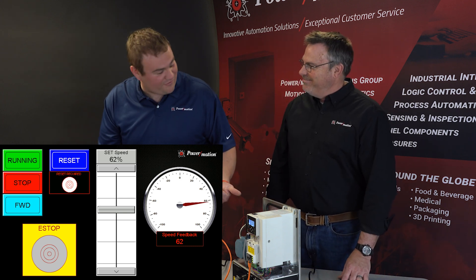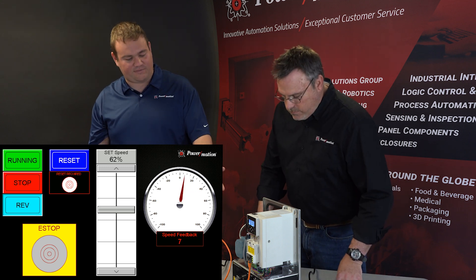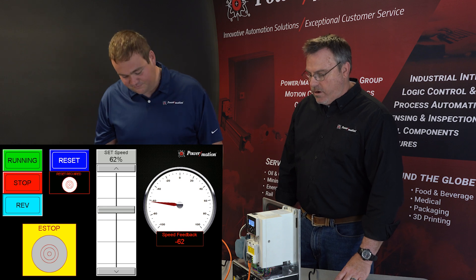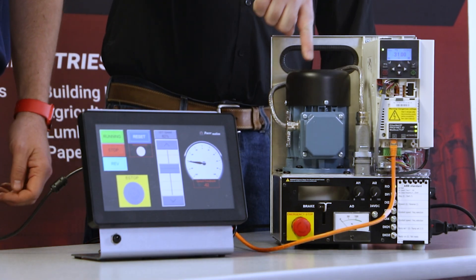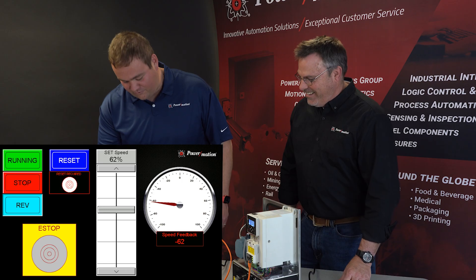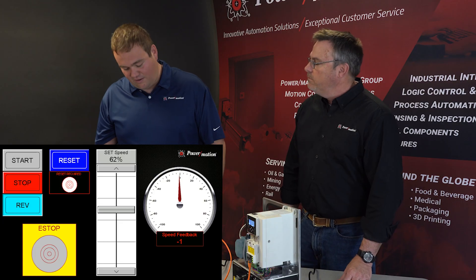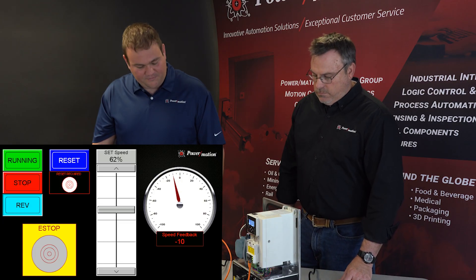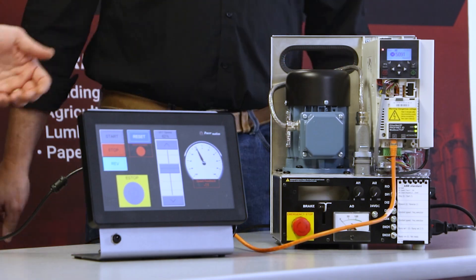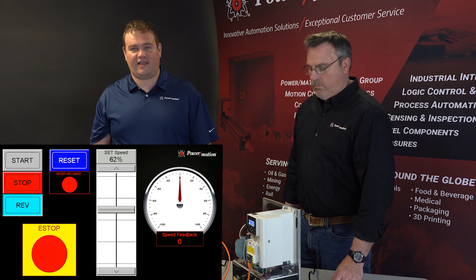We also have a forward and reverse button. We're currently in forward mode, and we can change it to reverse. You'll hear it ramp down and swing over to counterclockwise rotation. Because the drive is IP20 rated, we can't insert anything into it, but we can confirm it is going in the opposite direction. We also have a soft stop button, meaning it is a controlled stop — the motor ramps down to zero speed. If we ramp the motor back up and then hit the e-stop, it glides to a stop and the e-stop signal is now active again.